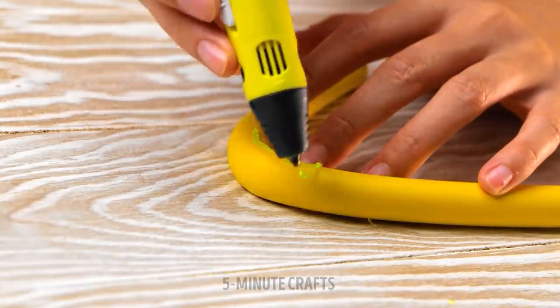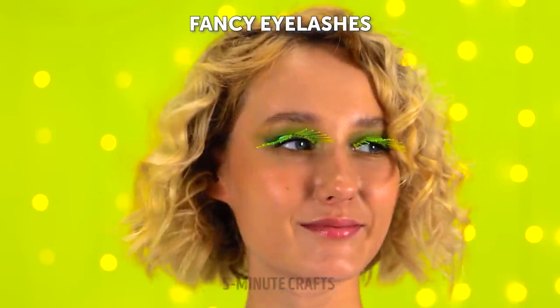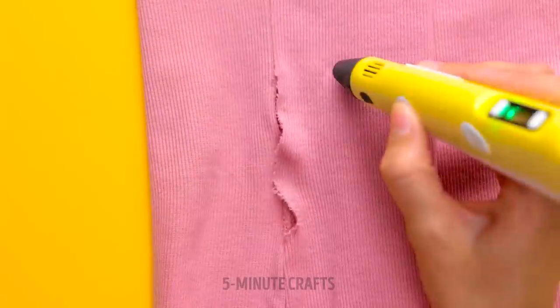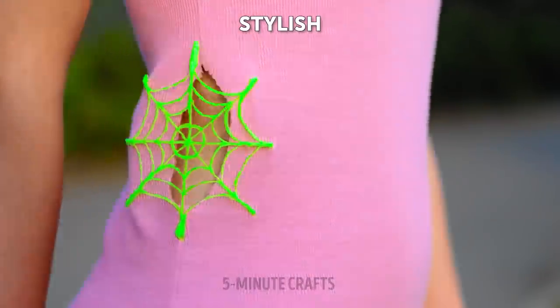If you dream of long luscious eyelashes, try this out. Draw the lashes on a piece of curved foam — let them set and look fabulous. Or grab a 3D pen to fix a torn stocking. Simply draw over the tear. Did you buy that on the web?